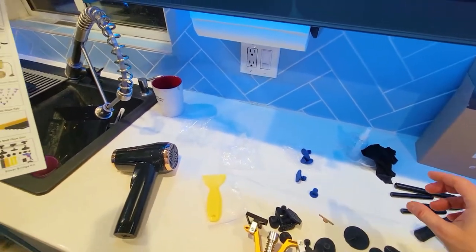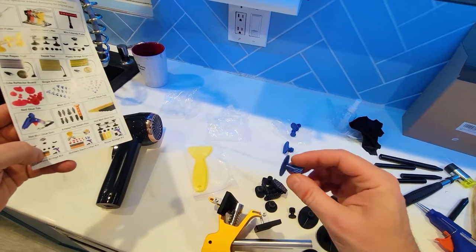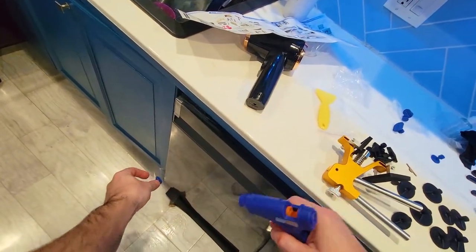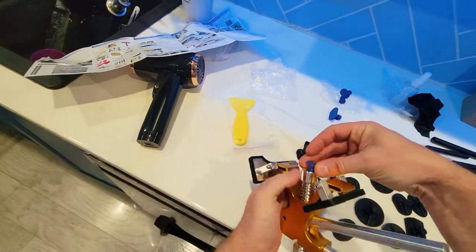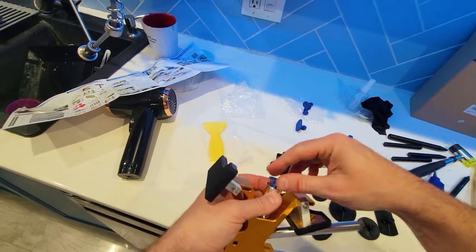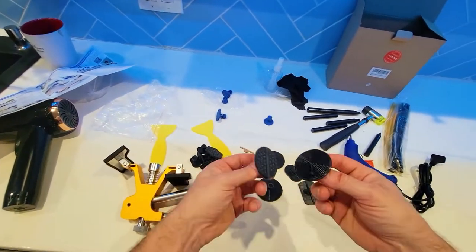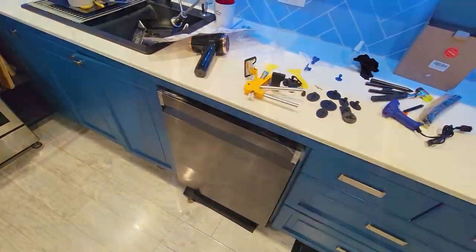Here's everything in the kit: you have your dent puller which works like this, and your glue tab. The glue gun is used to apply glue to the tab, then you place it in the center of where the dent is. Once it's attached to the pulling tool, the glue holds it and pulls the dent back. Then you use this tool to remove the hot glue from the door without leaving any marks or scratches. They give you different sizes.